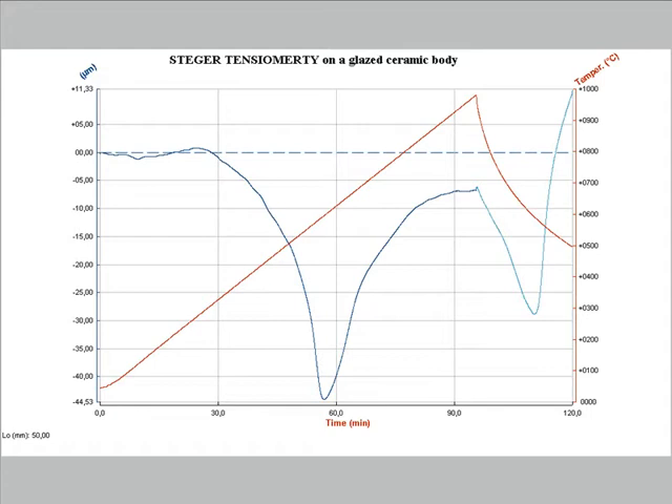After this point the flexion starts to decrease and it reduces down to almost zero, because the reduction of the viscosity of the glassy phase allows the viscous flow and the absorption of the tension. When the temperature goes down, the glaze becomes rigid again and starts to build up tension, causing again deflection of the sample.